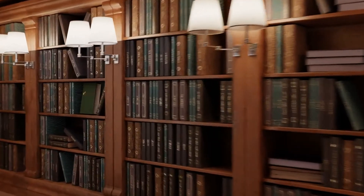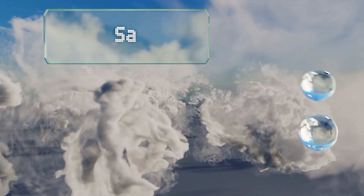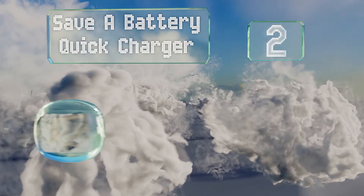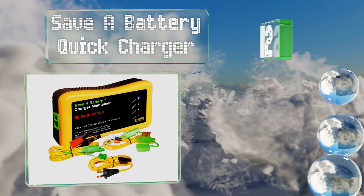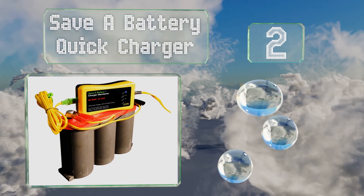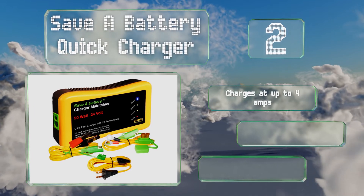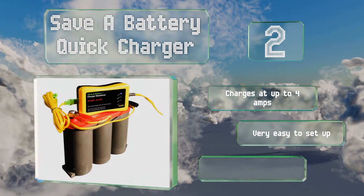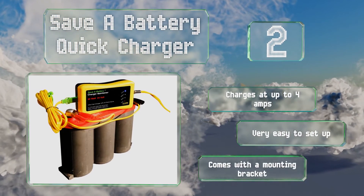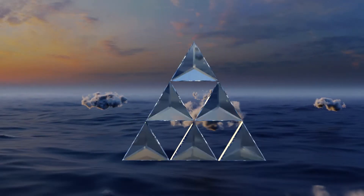At number 2, the Save a Battery Quick Charger is an innovative modular design that includes a two-foot lug cable, six-foot alligator clip, and a 10-foot AC power cord, all with gold-plated connectors that ensure reliability when used in outdoor environments. It charges at up to four amps and is very easy to set up. It comes with a mounting bracket.